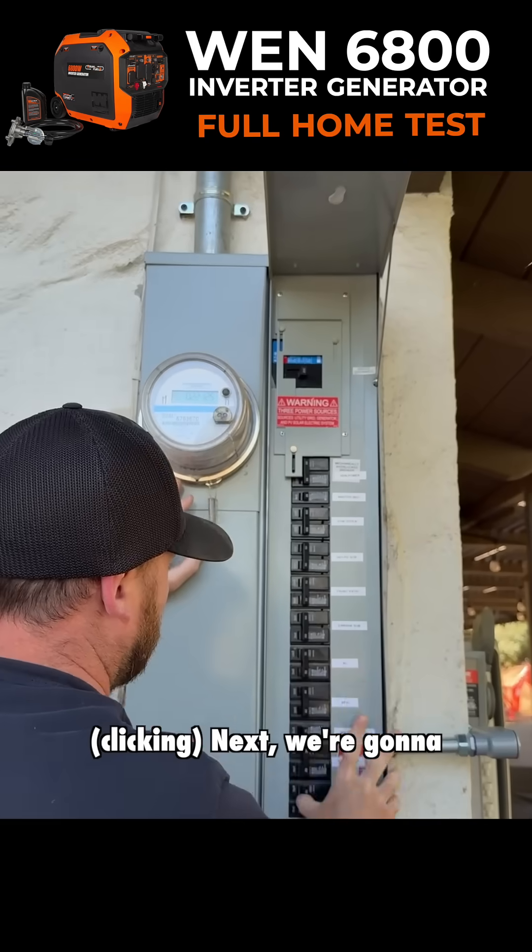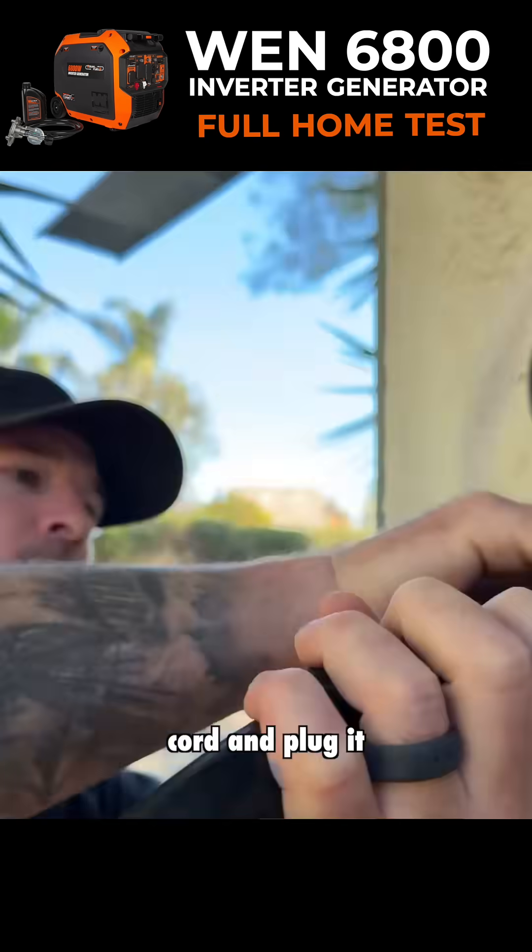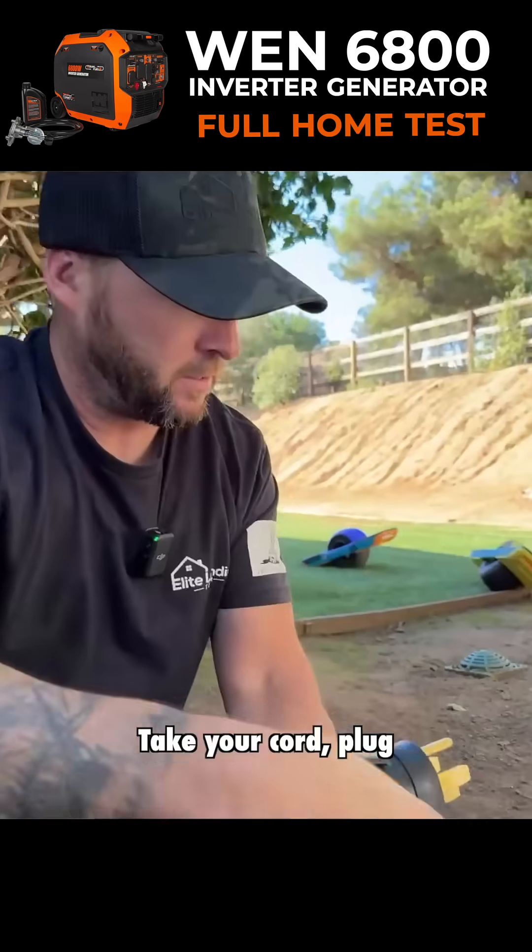Shut off our main breaker. Next, we're going to take our 50 amp cord and plug it into our inlet box. Take your cord and plug it into your adapter.